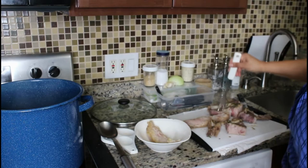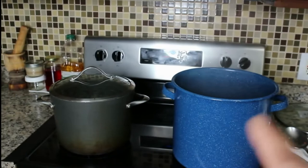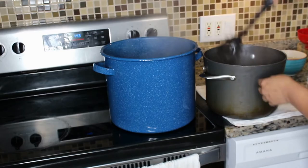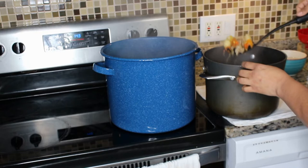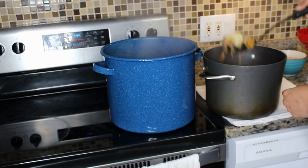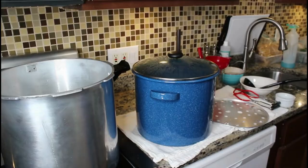Now I'm going to add the contents of the other pot — the leftover soup — to this one and let them cook together. I'm adding a little bit at a time so I don't get hot soup splashing on my face. You can see butternut squash, some meat, corn, cassava, and yams going in.